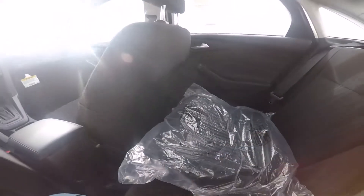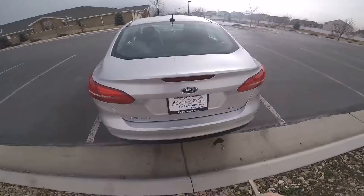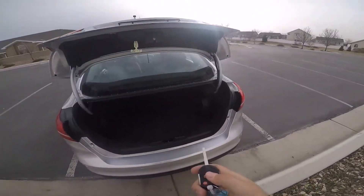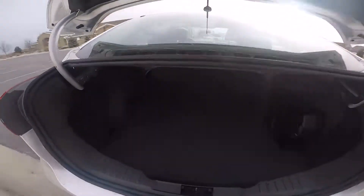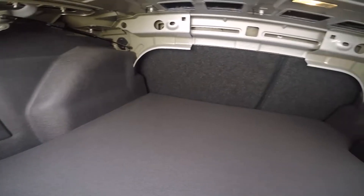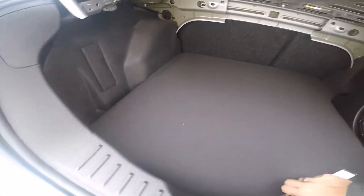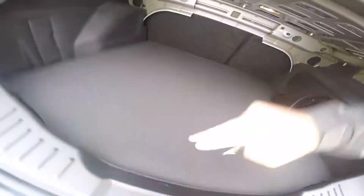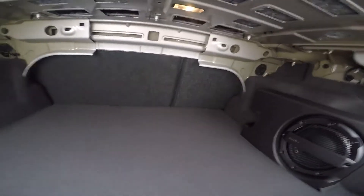This comes with cloth floor mats as well as rubber floor mats, which is nice to include. To open the trunk, press the key fob button twice and it pops right up. Back here you've got the Sony sound system, a pretty decent amount of trunk space, and a full-size spare down below.